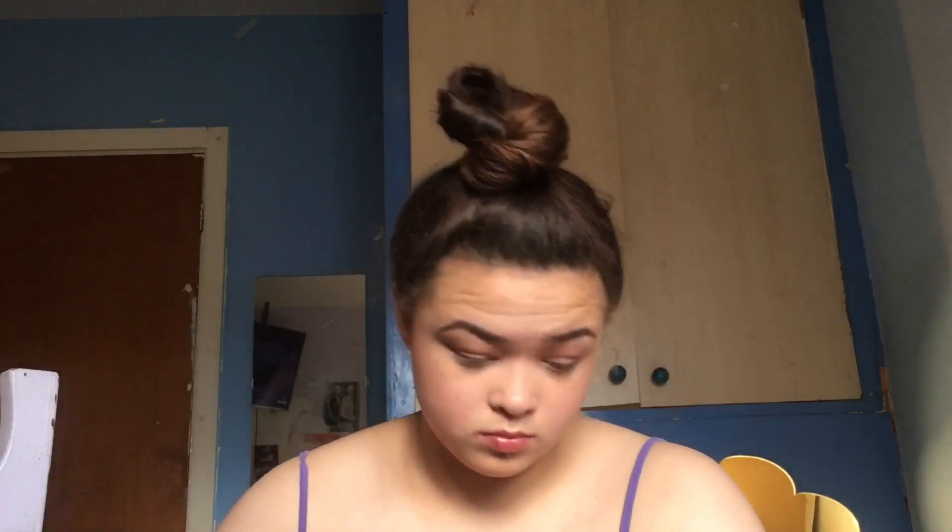Now I'm going to take some eyeshadow from the Revolution Reloaded palette and just apply a nudie brown shade to my eyes.